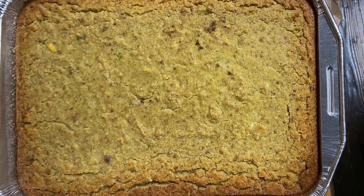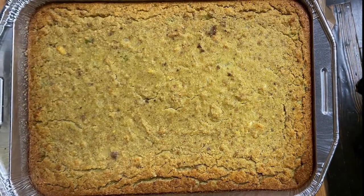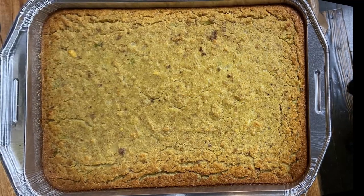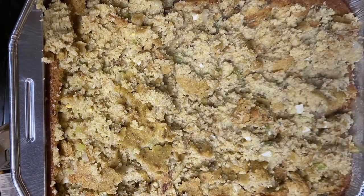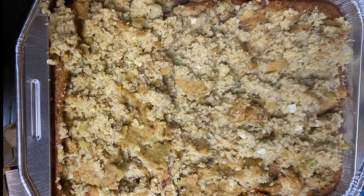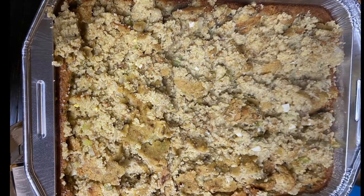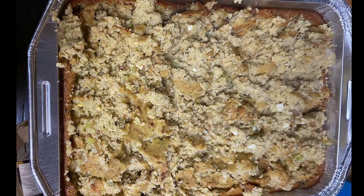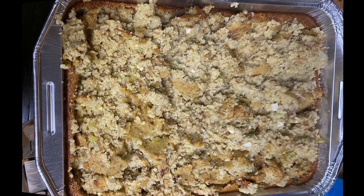If you have struggled to make really good southern cornbread dressing, then this video is for you. This recipe is a combination of my mother's, my wife's, and her aunt's, and it is absolutely the best I've ever tasted. It's always the hit and always requested at any Thanksgiving gathering. It's not difficult to make — time-consuming, but not difficult. This video will show you step-by-step how to make wonderful southern cornbread dressing.